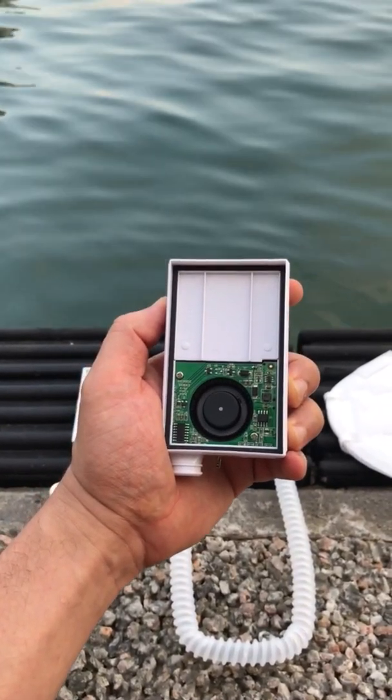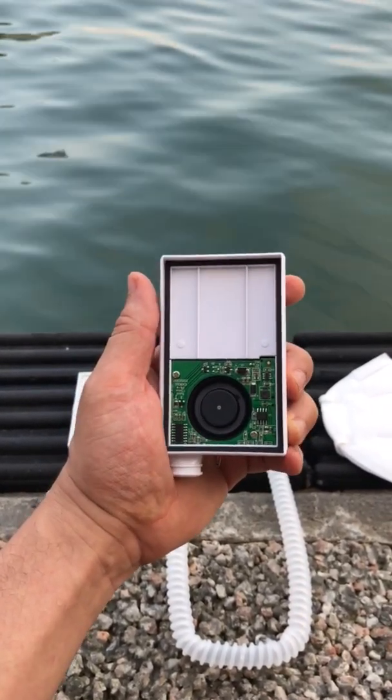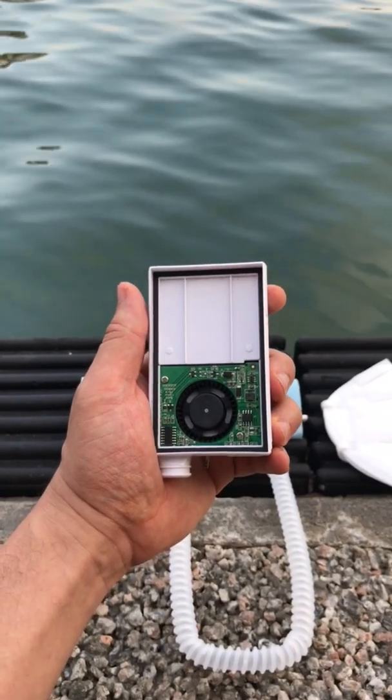This has a built-in 1800 RPM fan with three different fan speeds. It also has a built-in battery which can run up to 12 hours depending on the fan speed.